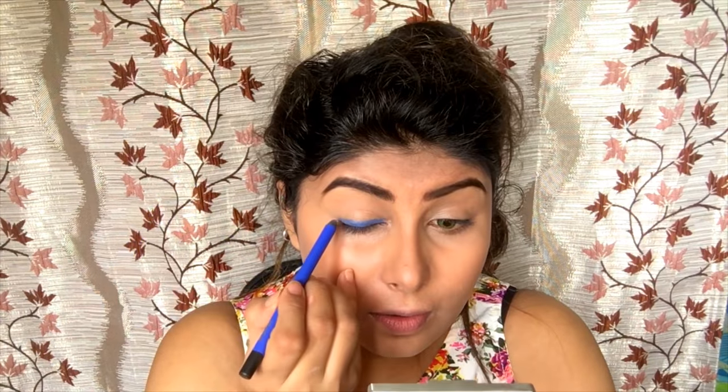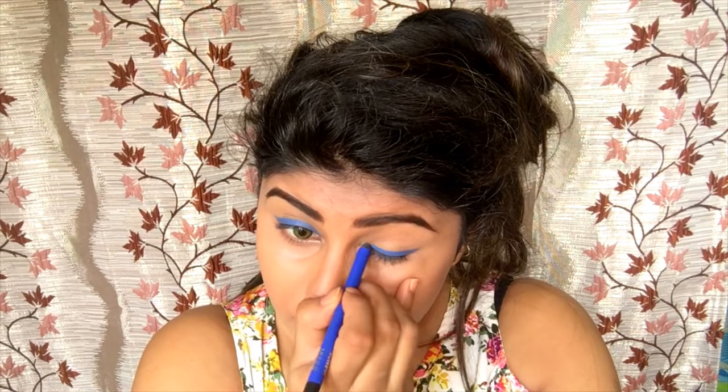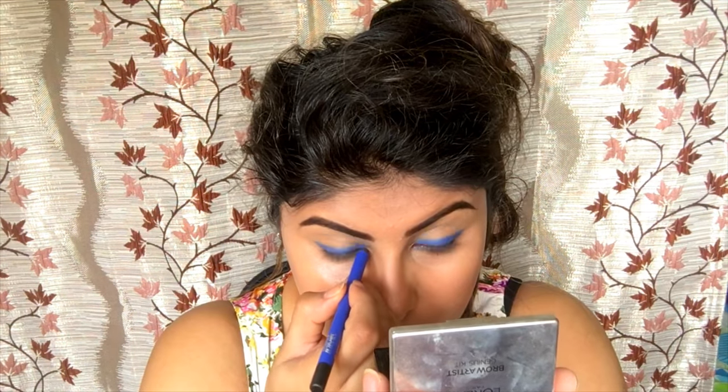I'm going to use this as an eyeliner. It adds a pop of color to your eye. I'm just going to flick it out — you can click it in, but I'll flick it out. So I've just applied the eyeliner as you can see, and I'm going to do the same thing on the other eye as well.